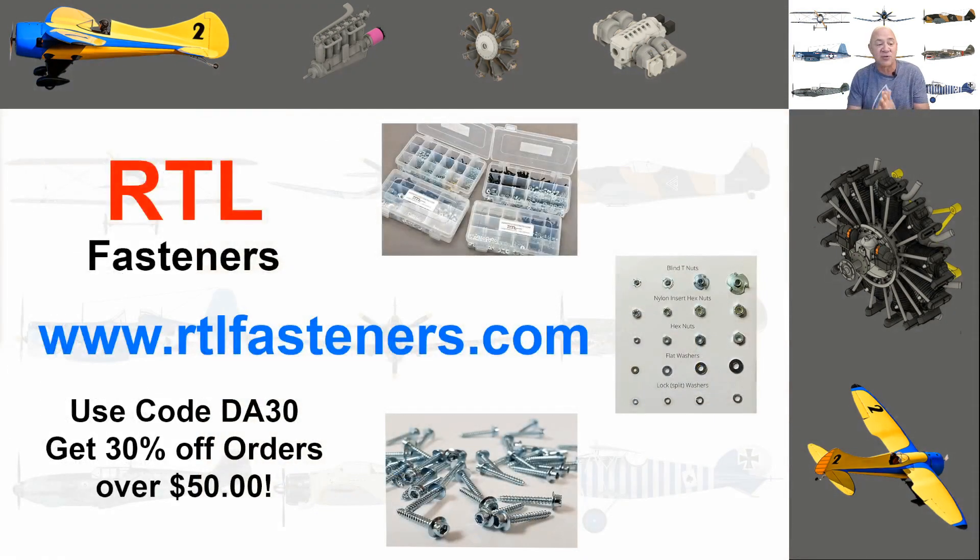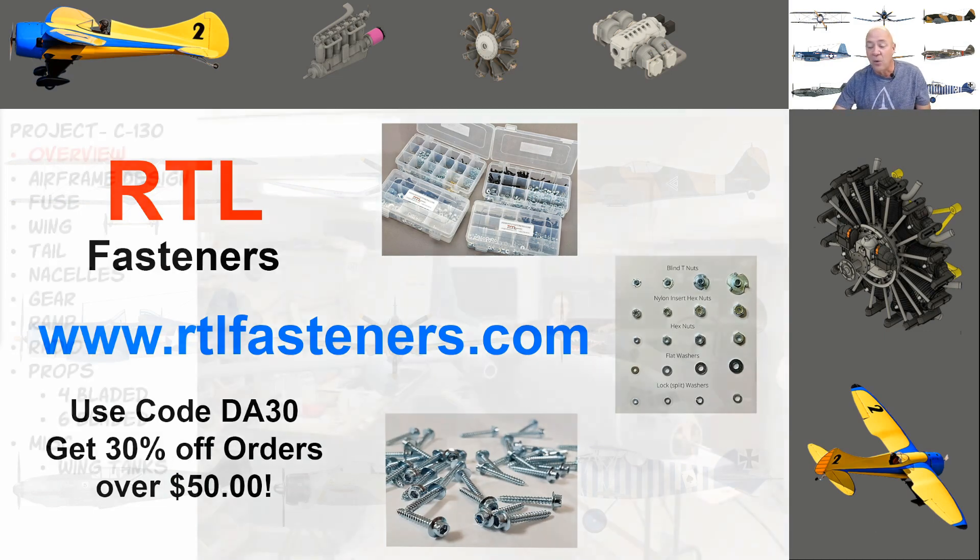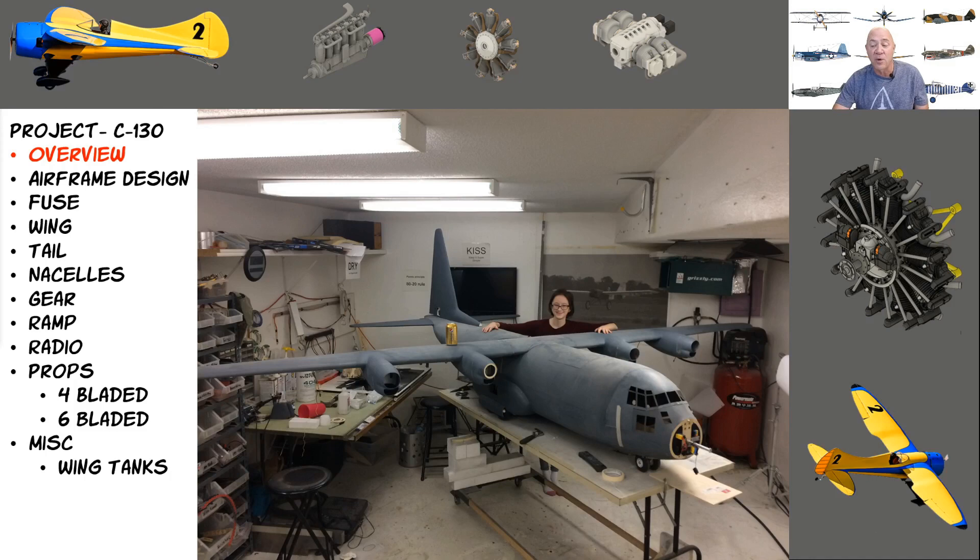Before we get too far into this, I want to talk about my sponsor — RTL Fasteners. Absolutely the best company for bolts, nuts, blind nuts, lock nuts, lock washers, metric, standard, servo screws — you name it, they've got it. If you go there and use the top secret code DA30, you'll get 30% off orders over $50.